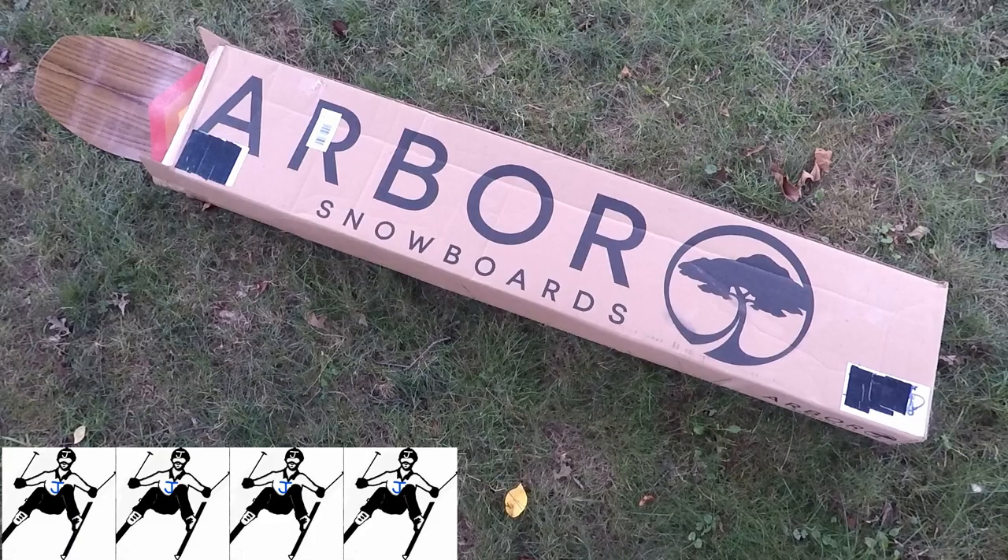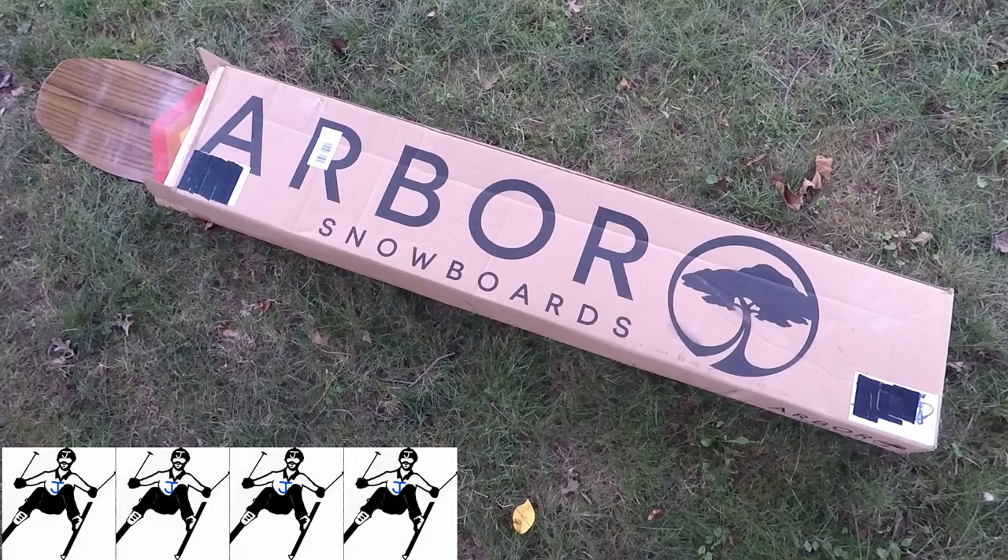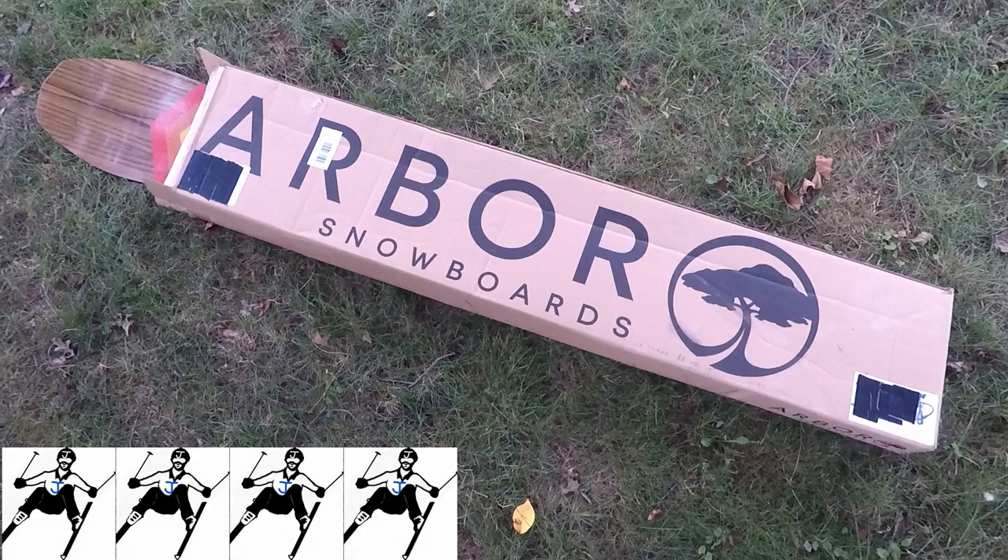I would give it 4 out of 5 Jerry Skiers. The only reason it doesn't get a full 5 out of 5 is because I feel they should have another production size, maybe a 155, or possibly fatten up the 150. Although it does have a great surface area, I feel a hair more would go a long way. Thanks for spending the past 10 minutes reviewing this board with me, and as always — board through the pain!